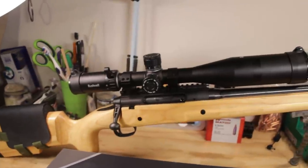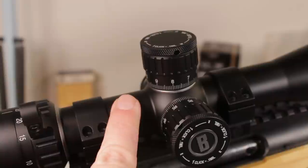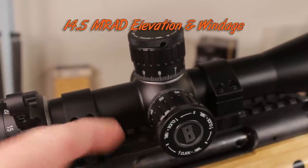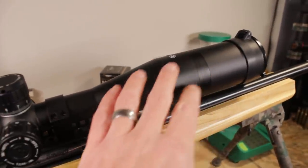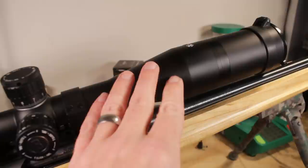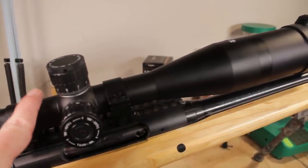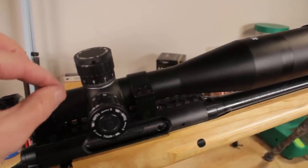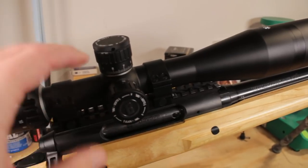Before we delve into the awesome features, let's go over some basic stats. This is a 30-millimeter tube — not a 34 like you get on the HDMR2 and XRS2 — which leads to somewhat less elevation and windage adjustment. Out here we have a 50-millimeter objective with an excellent lens that collects a whole lot of light past dusk. This is designed to be a hunting scope that can be taken out and beaten around. I'm expecting the tube is a little thicker than usual, and part of that comes down to the larger lenses, because the image through here is just beautiful.